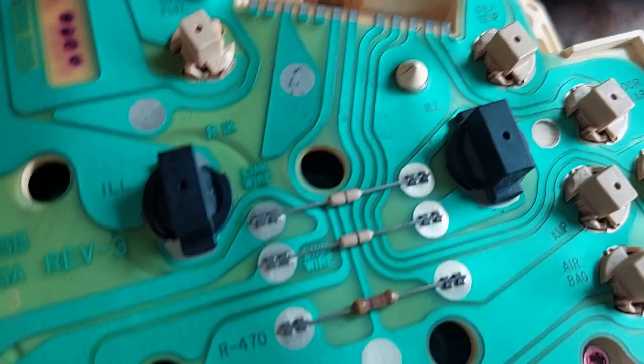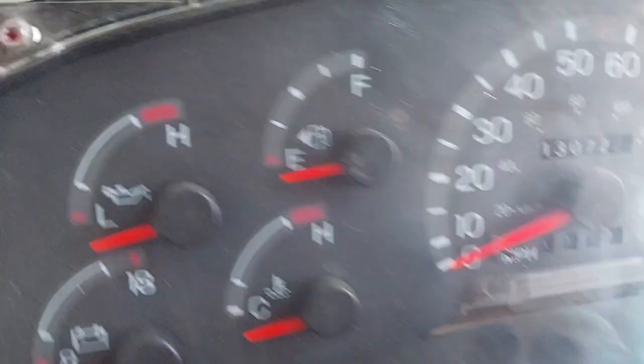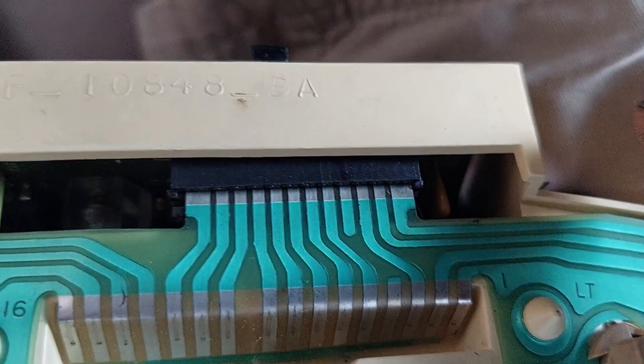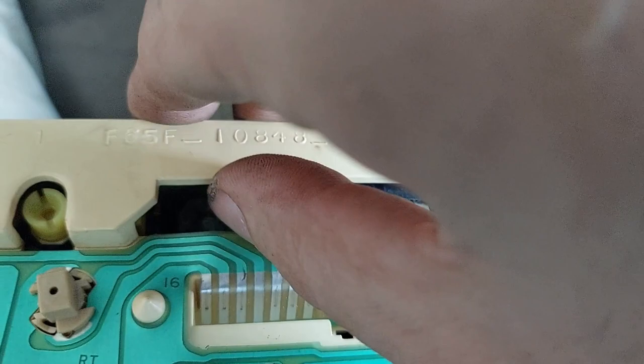Here we are back together. Remember, for the E-Series cluster there are six T-15s on the back, and if you've got an F-Series vehicle there are seven T-15s across the front. Don't forget the ribbon cable — after you pop the tabs, which are just right there at the top and can be hooked with your finger, make sure those are loose, push your cable back in gently, then push the tabs back in on either side and you're good to go. This is fully rebuilt.